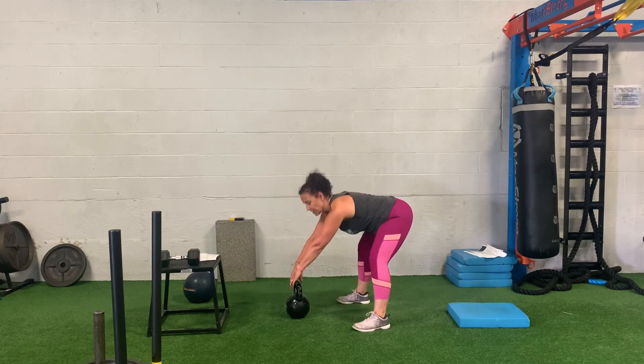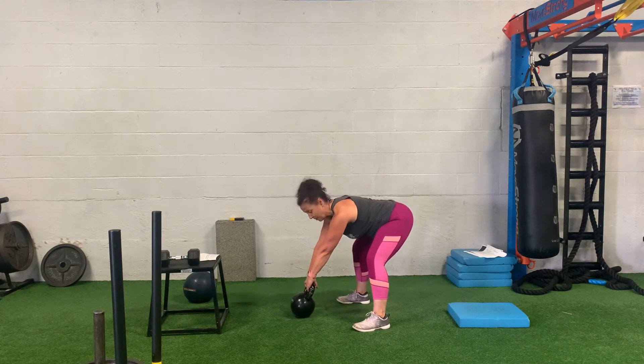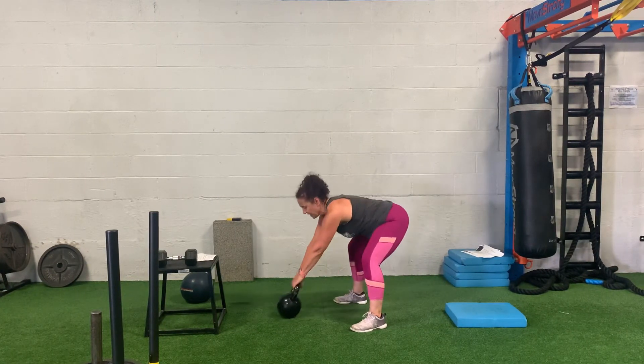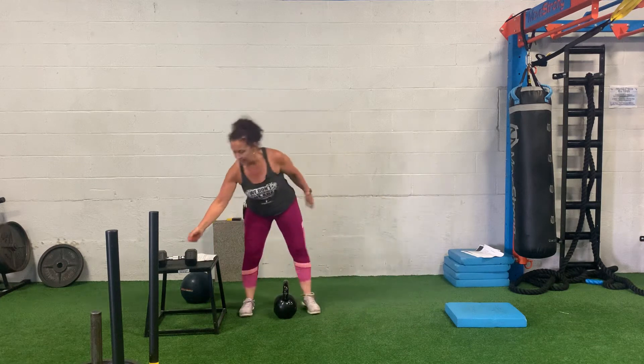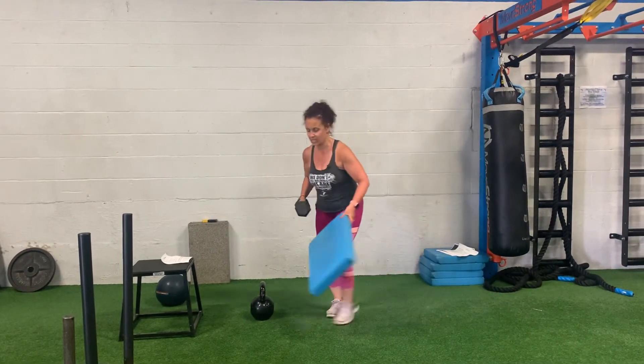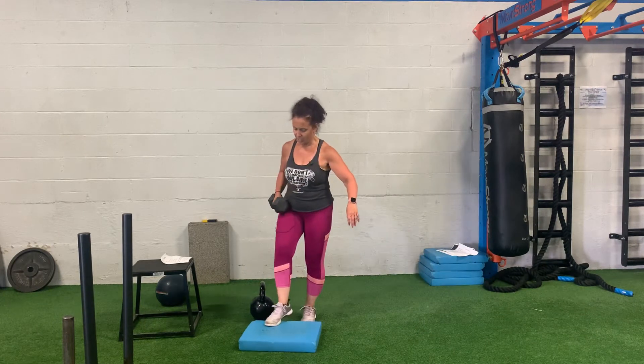From the side, I want you to make sure you get into a nice hinge, reach, pull that kettlebell back — high and tight into the groin — and then drive through the floor. That's the first move.